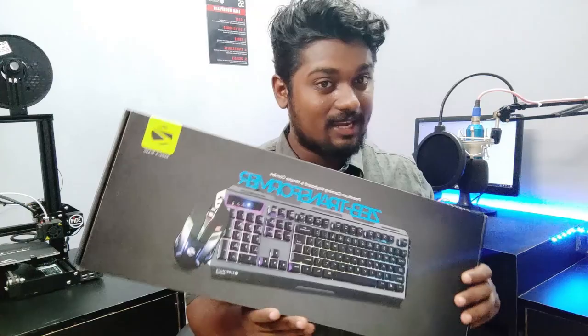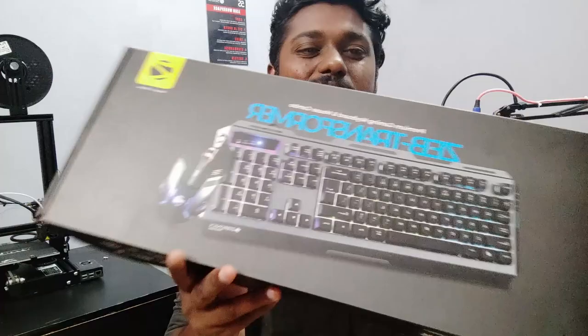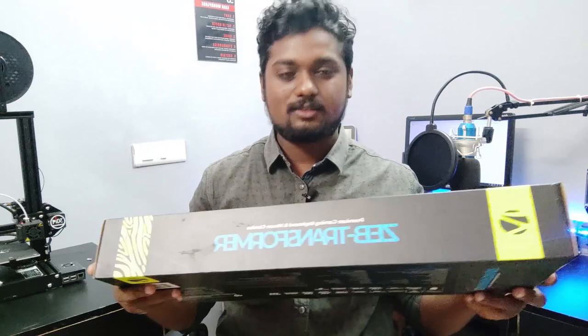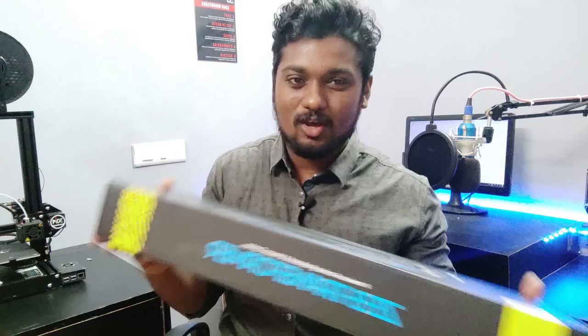Now we are going to unbox and review this. You can see the box is super great — it's an RGB lightning keyboard. It's a very small and short keyboard. It's a super good package. We can see the box is small and lightweight.